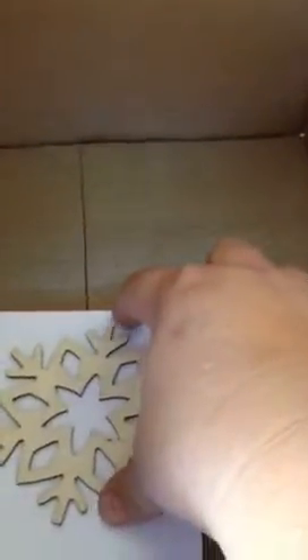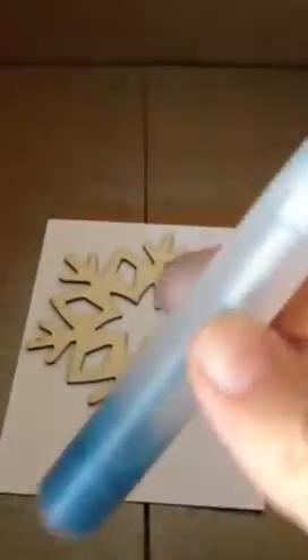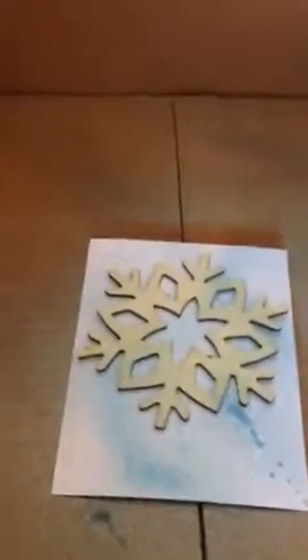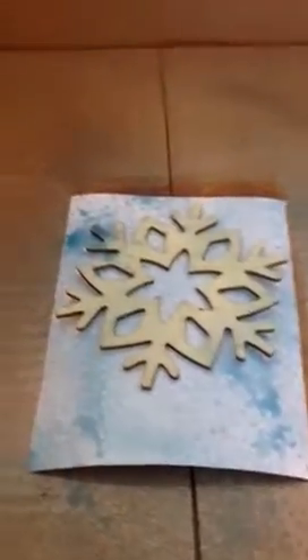That looks good. Now I'm just going to take this little mister again, shake it up a little, and just spritz away. It doesn't matter if it comes out all gushy or a very fine mist, because it's going to look great — it's going to be snow.